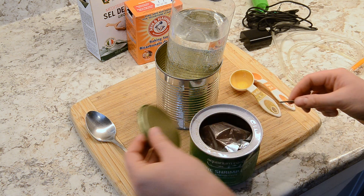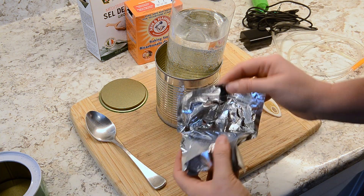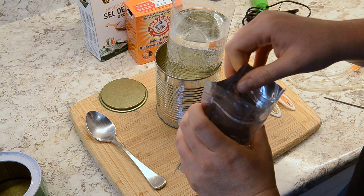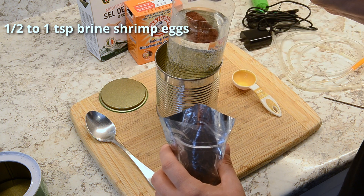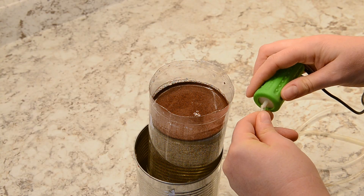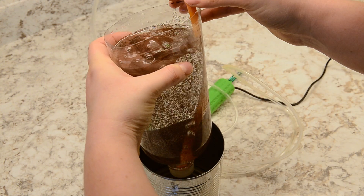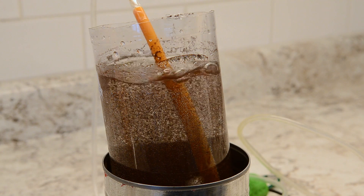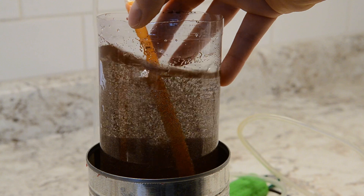I use brine shrimp from Aquarium Co-op that I store in the freezer, but I've also used eggs I purchased on Amazon. I place about 1 teaspoon or so in the container and then put the silicone straw in the bottle with the air pump on. If eggs get stuck on the sides of the bottle, I swish the bottle around or use a turkey baster to rinse them off.